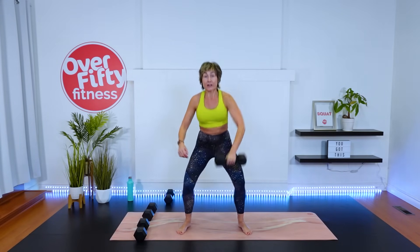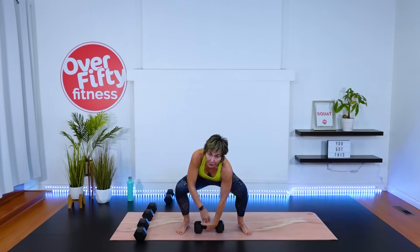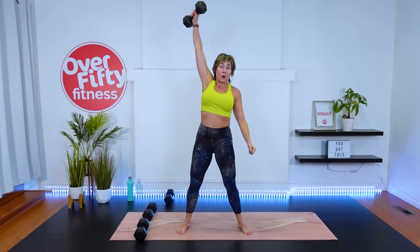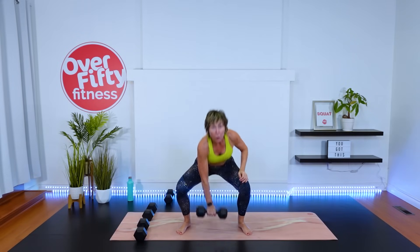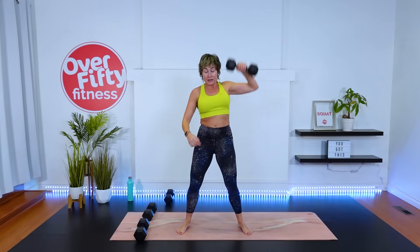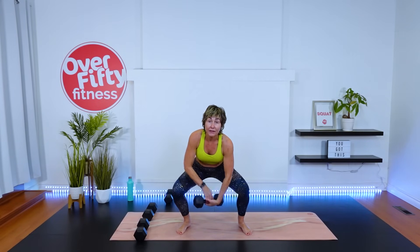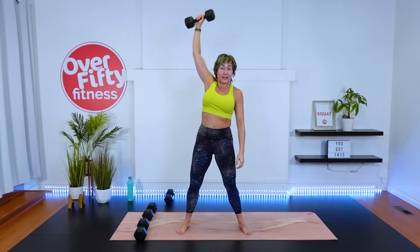Here we go — here's one. Keep the chest up, head up. Two. It's like you're zipping up a hoodie — it's not a pull to the shoulder and then a shoulder press. Three, four, five, six, seven, eight, nine — one more — ten. Take it down.